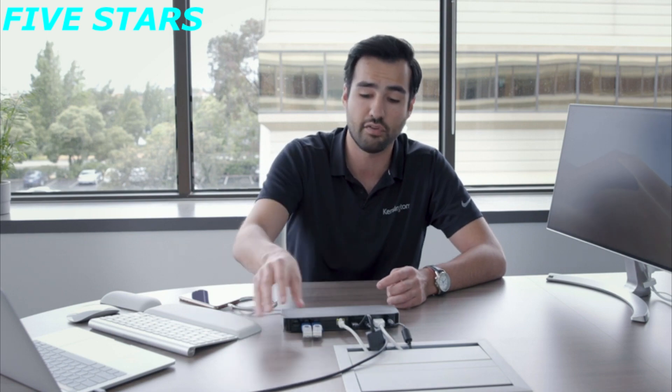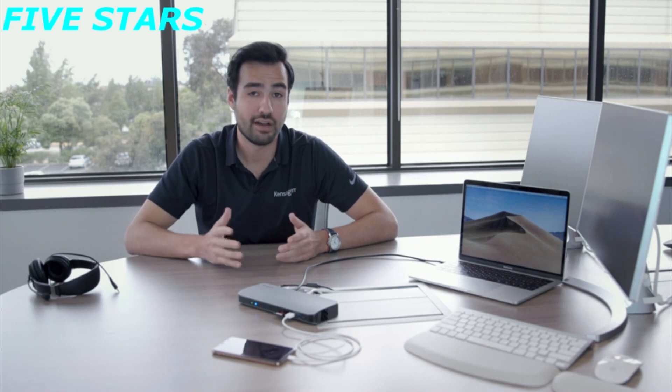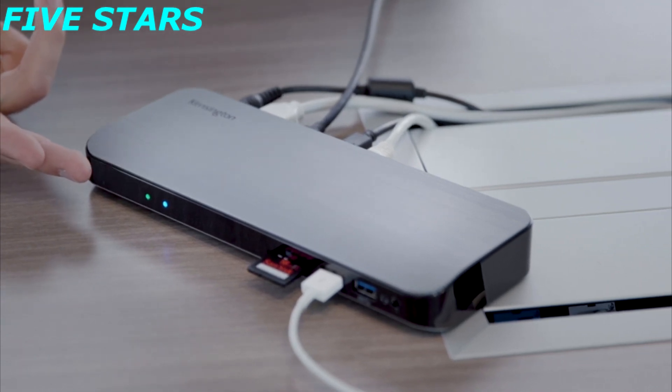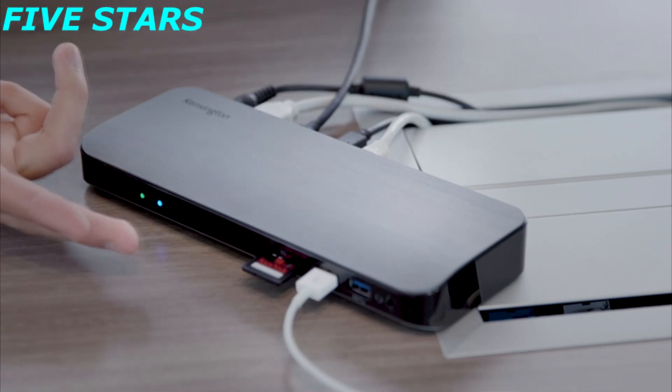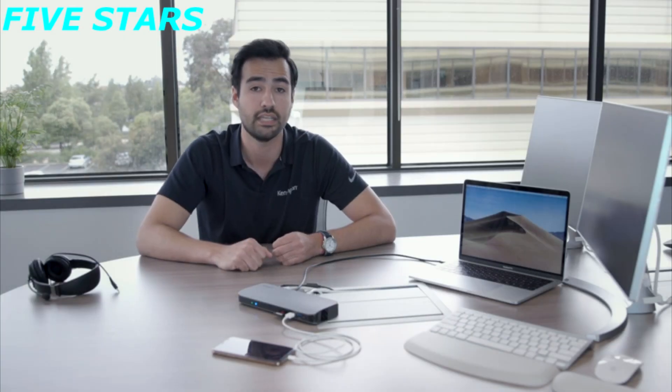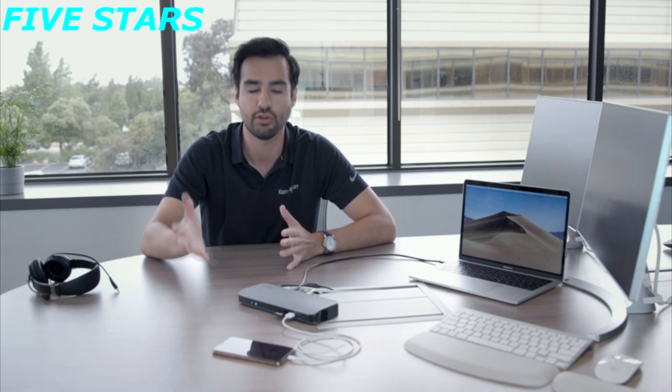You can use whatever you need to boost your productivity. Now that we've talked about the back, let's talk about the front — this is where a lot of the fun stuff is. Starting from the left, we have LED indicators. The first one is green, showing the docking station is powered and ready. The second is blue, indicating a host device is connected. Both LEDs on means the dock is fully functional and your ecosystem is ready for productivity.